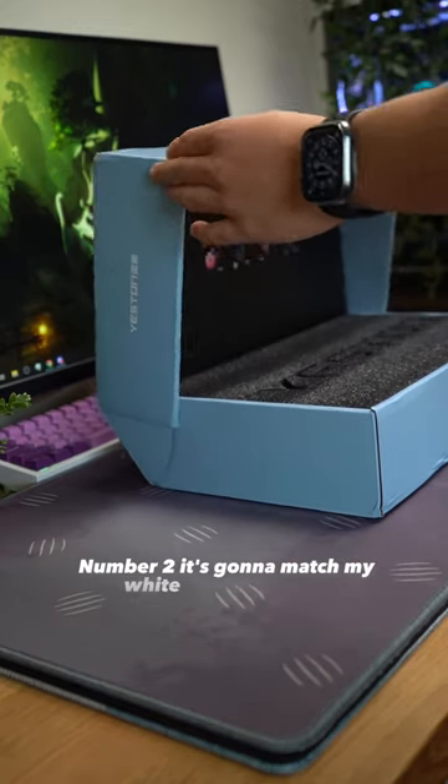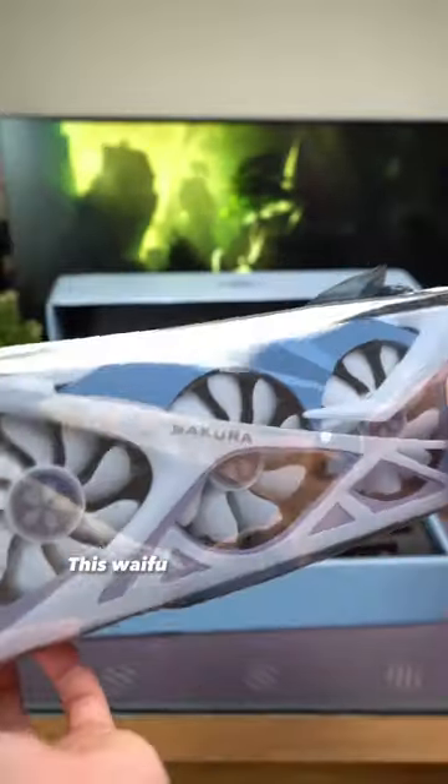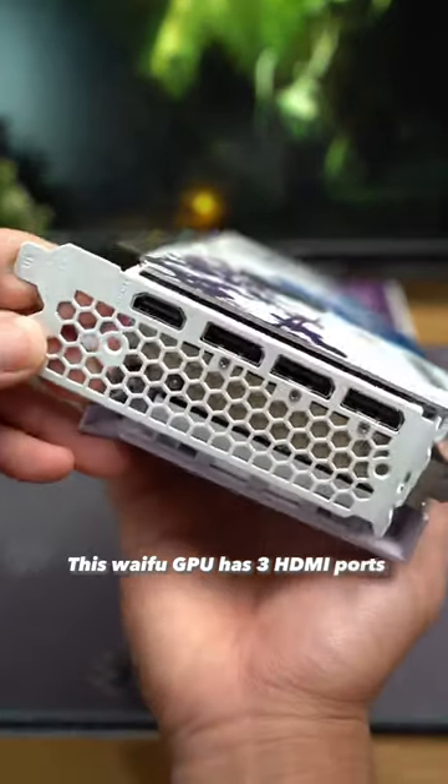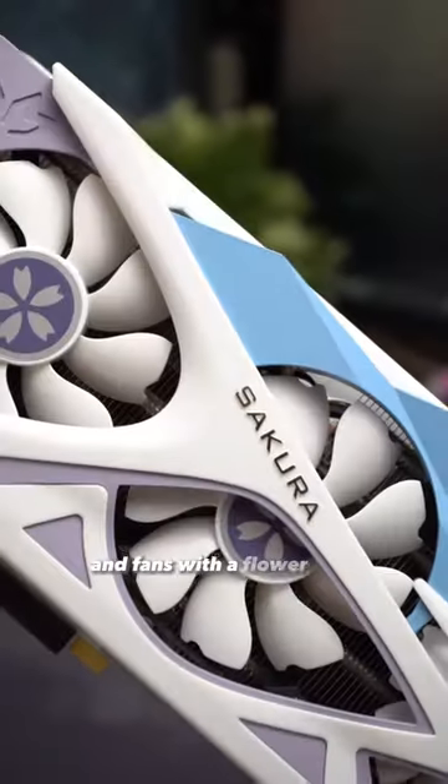And, you know, number two, it's gonna match my white-themed PC build. And also it was on sale with a gift card. This waifu GPU has three HDMI ports, one DisplayPort, a flashy waifu backplate, and fans with a flower petal design.